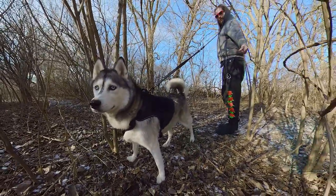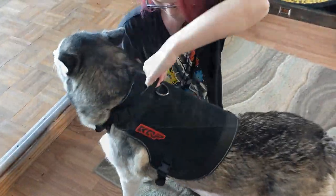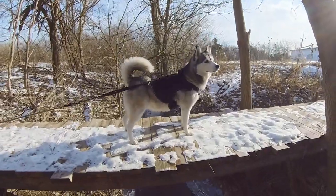Today our Huskies are getting tactical with our cool new tactical dog harness from KQP. We've been using it for a while now and my Nora just loves it. Just look at how cute she looks.